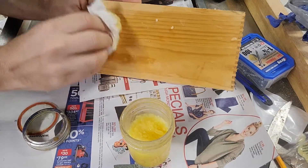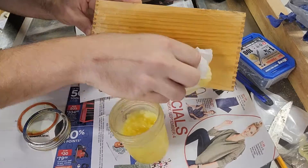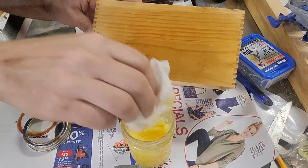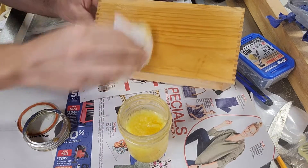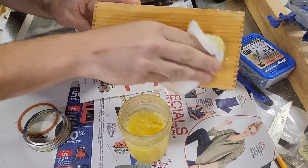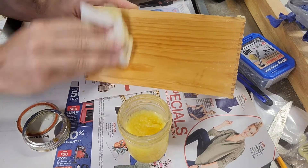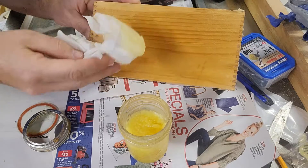Now this isn't a super durable finish. I've got a pretty good coat on there and I rub it in, but it's real easy to reapply — you can just put more and more on. And while that's drying, before I buff it out, I'll show you how to make some up here.